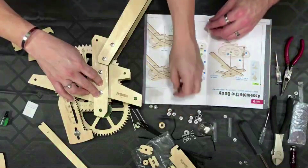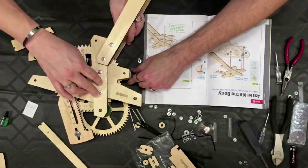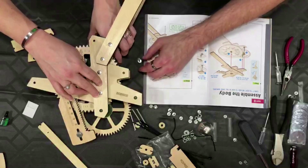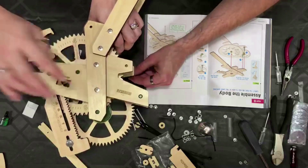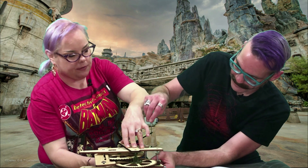A long bolt — this bolt has to come up underneath the whole thing. Hold on, I got it. You got it? Alright. So you probably want to do this with a friend.